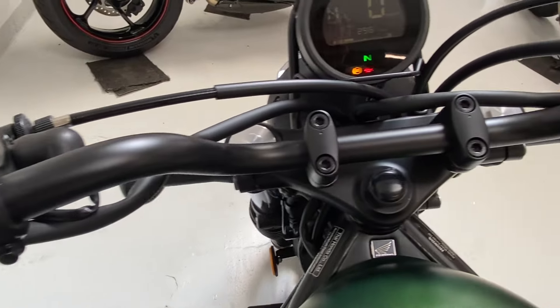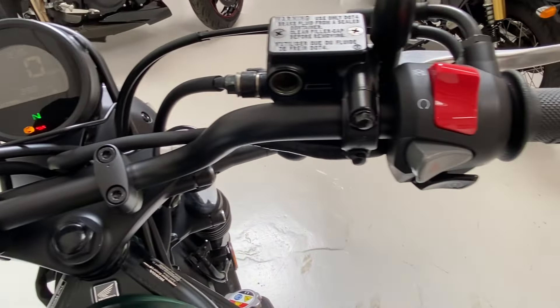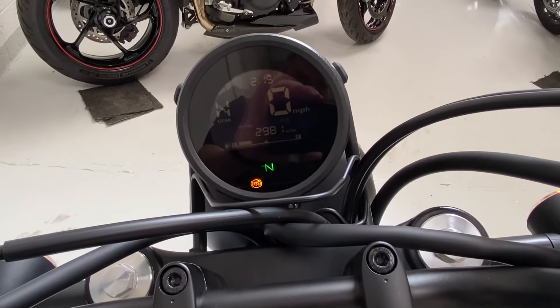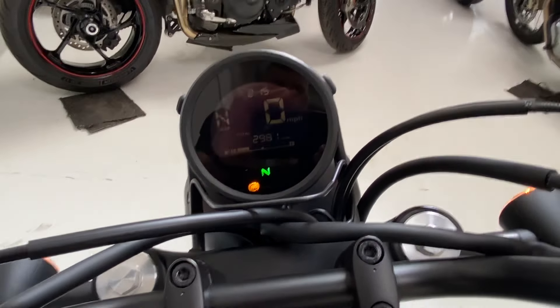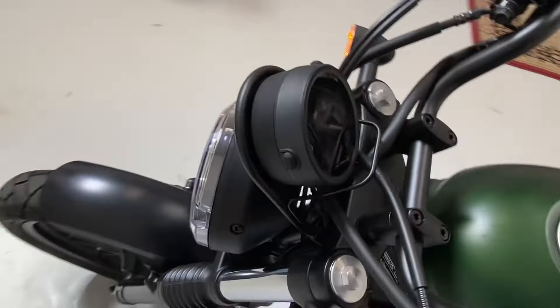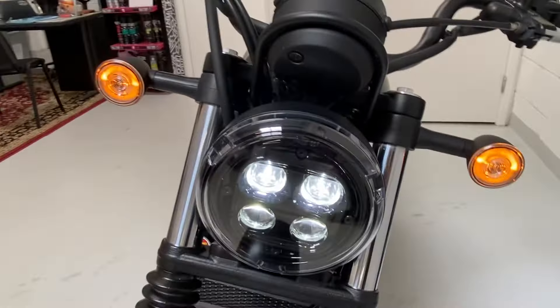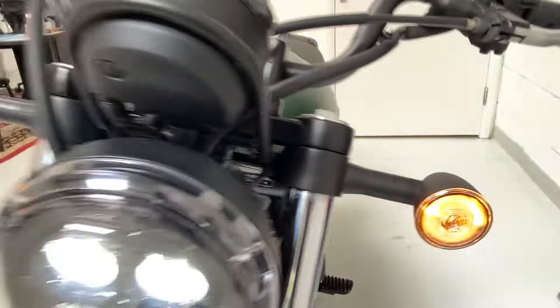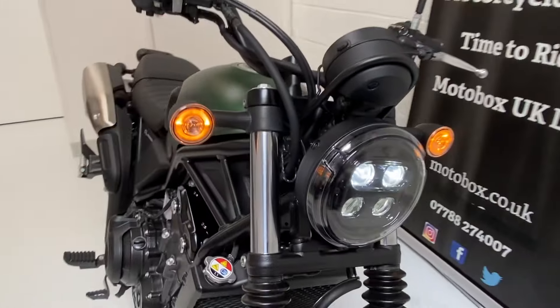Switch gear. We'll start it up — show you the headlamp. The LED lights and it also has the running indicators on as well.